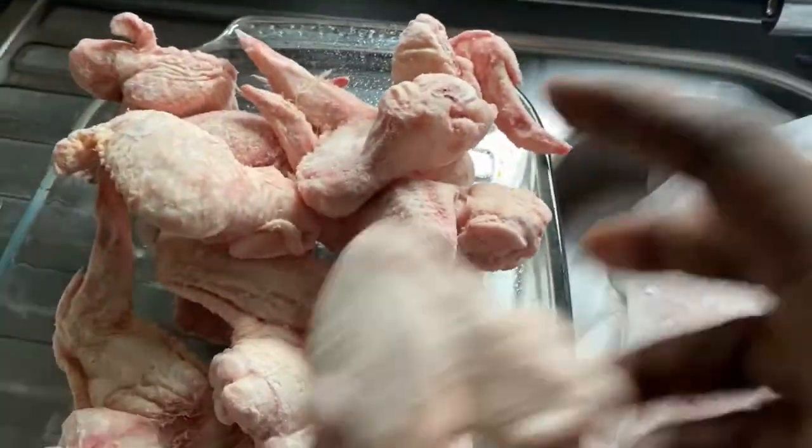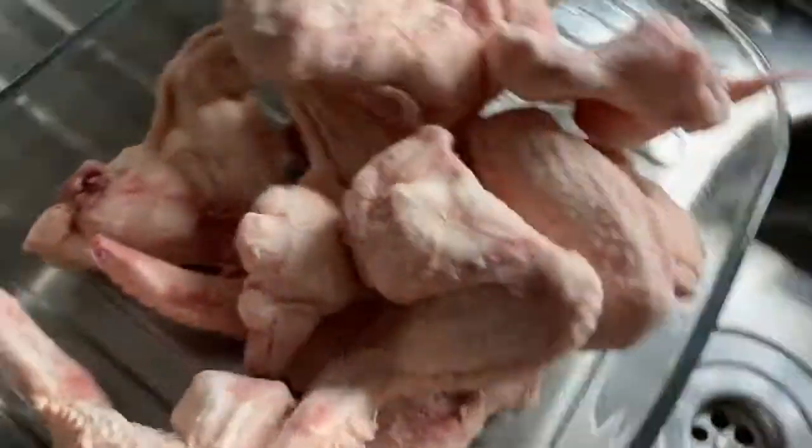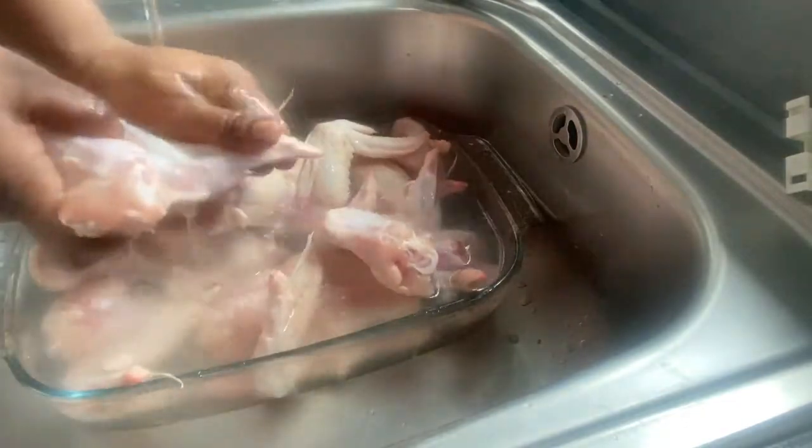Hello my lovely subscribers, welcome back to my YouTube channel. As you can see on the screen, we're going to make chicken wings. This is my chicken and I'm going to wash it thoroughly, removing all the excess fat and hair on it.